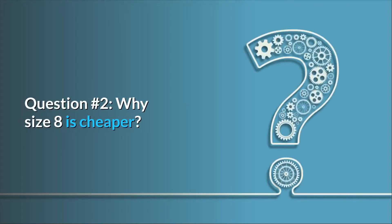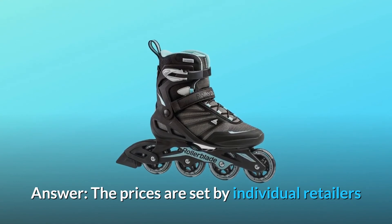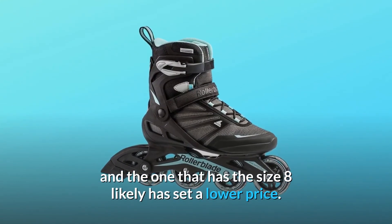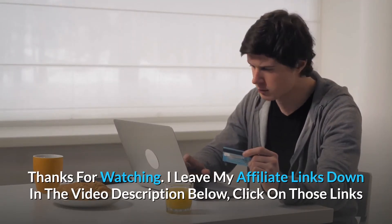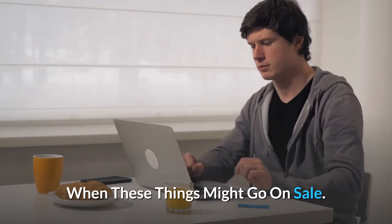Question 2: Why is size 8 cheaper? Answer: The prices are set by individual retailers, and the one that has size 8 likely has set a lower price. Thanks for watching. I leave my affiliate links down in the video description below — click on those links and they'll give you the most updated prices in real time. You never know when these things might go on sale.